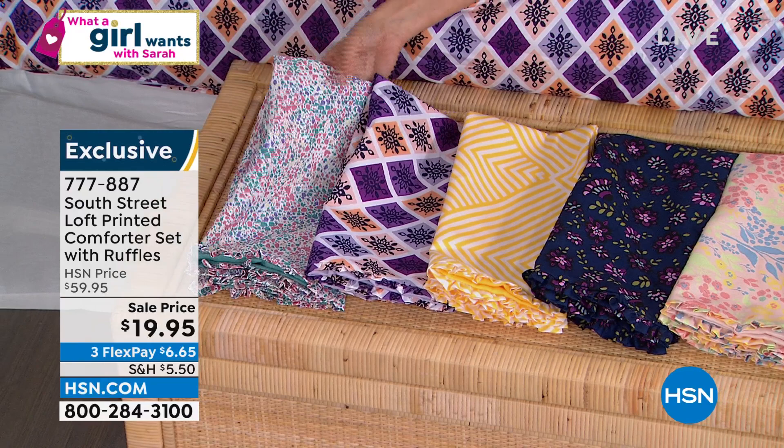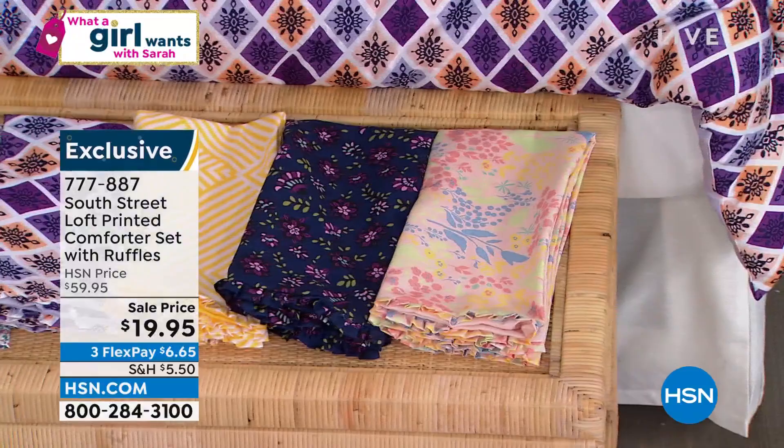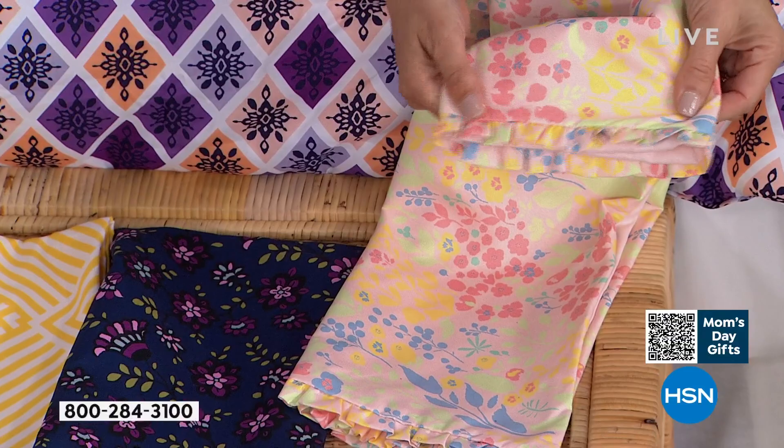I want to draw your attention to one thing — it says with ruffles. Well, I looked all over and I couldn't find any ruffles, until you look at the sham. It has very, very tiny pleated ruffles. So not like clown ruffles, not like poodle skirt ruffles, just a nice little tiny tailored pleat at the end of the shams. You do not see the ruffles on the comforter itself.